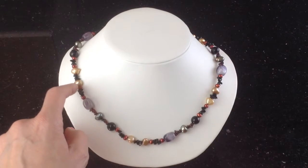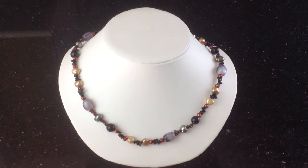And then we have fresh water cultured pearls — the little cranberry ones and the gold ones here. Fresh water means that they are grown in fresh water in mollusks.